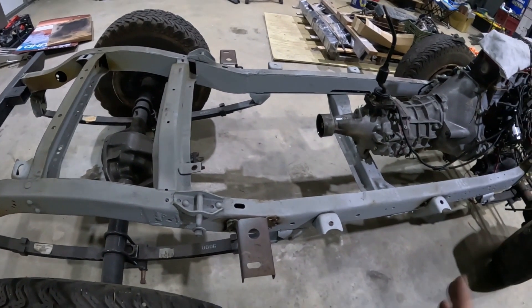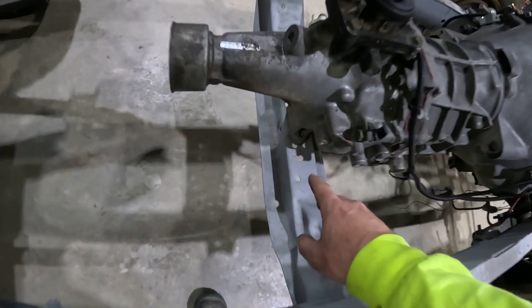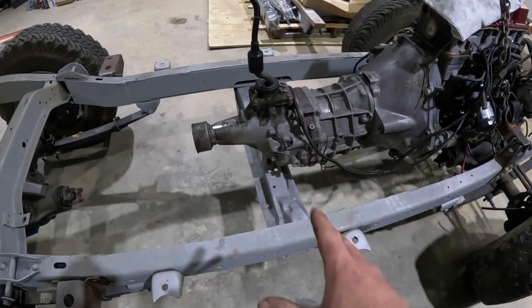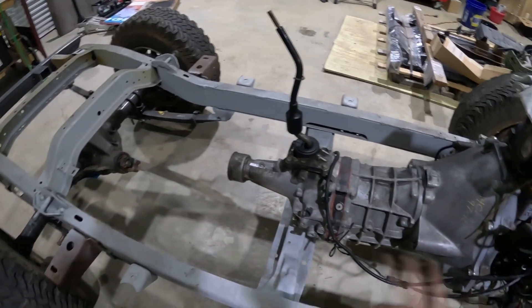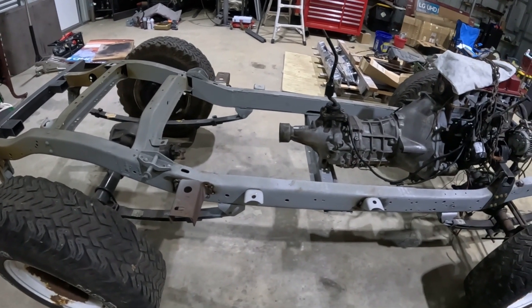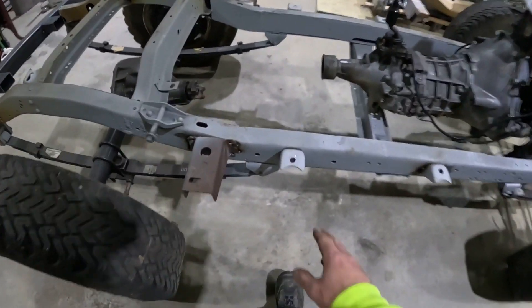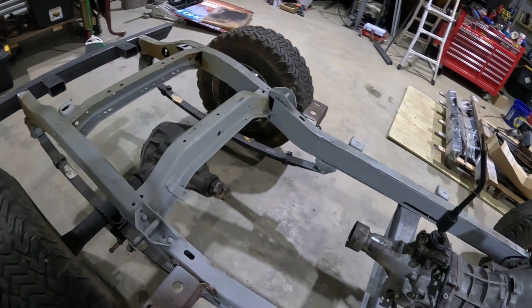I also need to make a new crossmember — right now the transmission is just sitting on the existing crossmember, not bolted down and with no bushing. I have to figure out a way to make a proper crossmember with a bushing to hold the transmission. What I really want to do is get all the finish welding done and then paint this frame. I've got POR-15 rust encapsulator and POR-15 top coat. The plan is to lightly sand it, blow out the inside of the frame rails with compressed air, and wipe everything down.